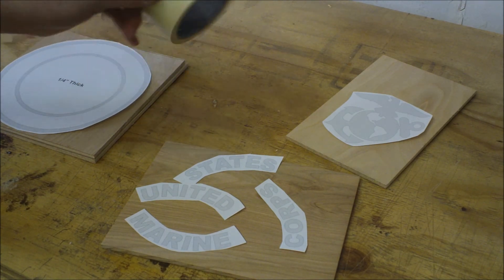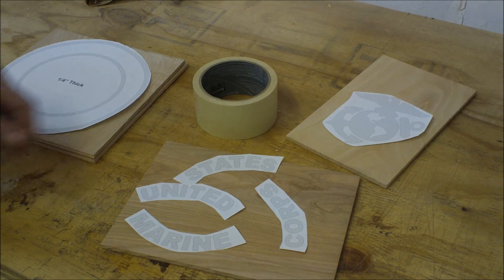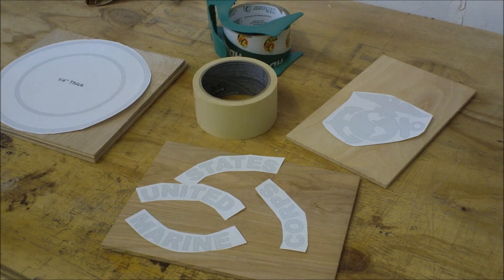I'll start with masking tape to help peel it up at the end, then spray adhesive the pattern down, then cover it with some box tape to prevent burning and lubricate the blade — it also helps keep the pattern down in case it peels up while you're cutting. It is cold out here so things aren't that sticky, but let's get all that done and I'll be back to start cutting.